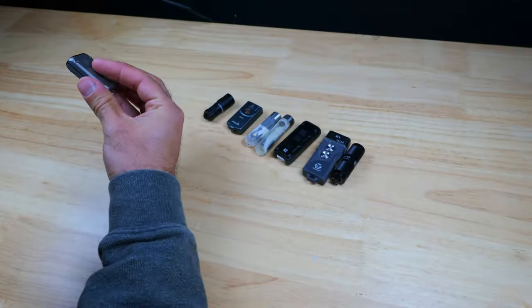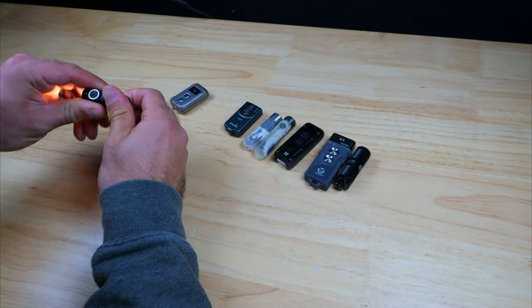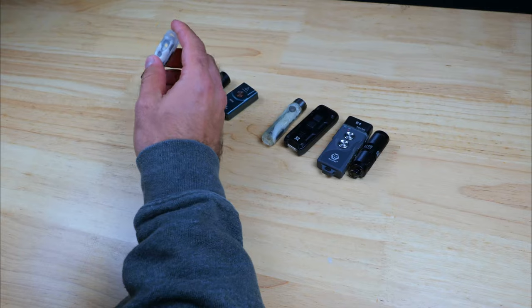Anyway, this video was a lot of fun to make. If you enjoyed it, be sure to smash the like button and comment down below. If you want to pick up any of these lights, there are links in the description, and if you want to learn more about these lights, I've got videos on them linked in the description below.